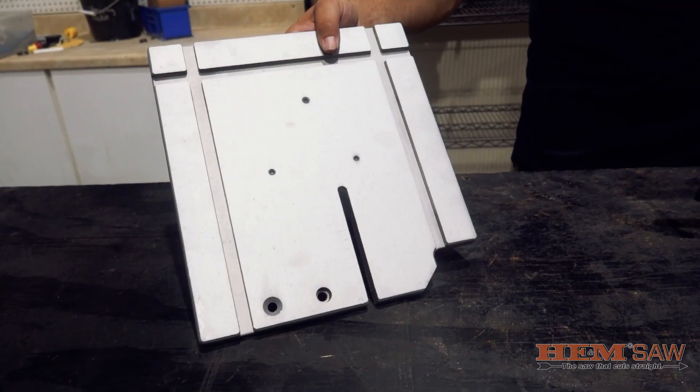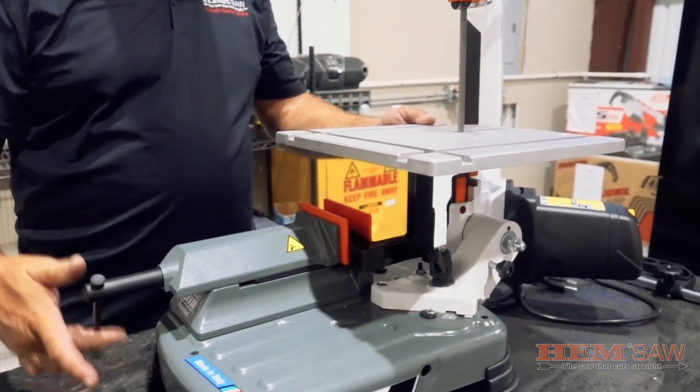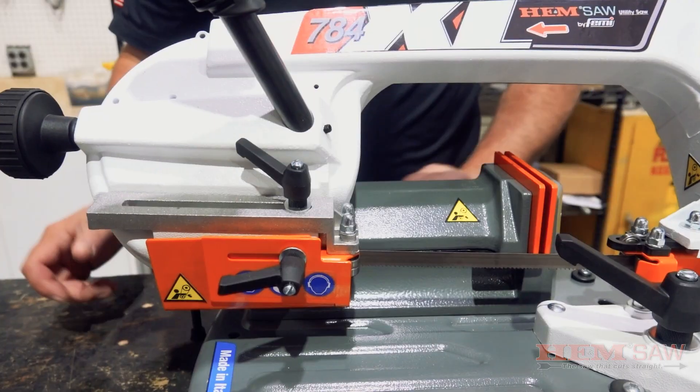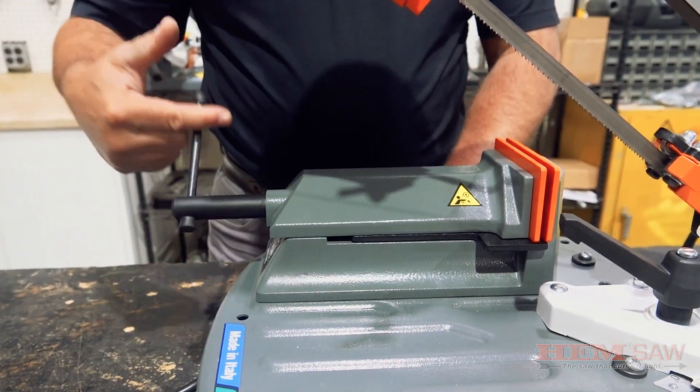This saw comes with some amazing features such as an optional work table that can be installed to be used for vertical sawing, and a manual vise that can easily adjust to clamp down material, holding the workpiece securely during the cut.